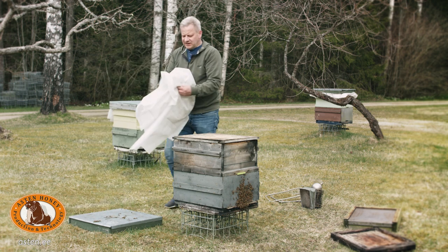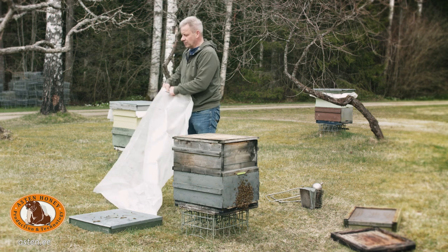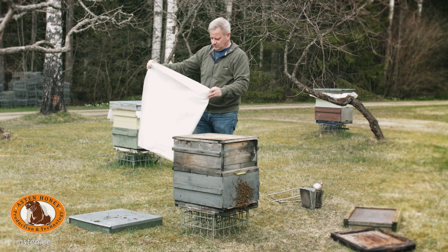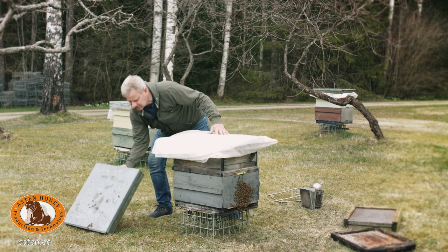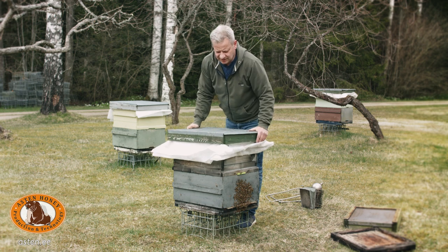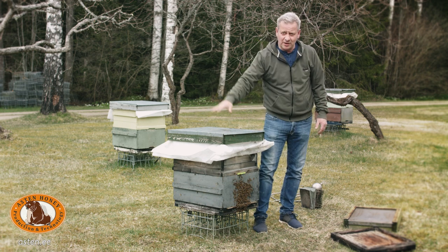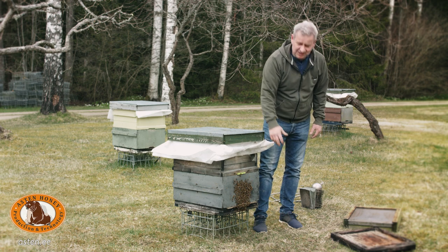The winter insulation stays partially in place, because in springtime a colony spends lots of energy on keeping itself warm. We place it under the outer cover for further use. This colony is okay — they have enough food, they have brood, and quite a lot of bees. This is a beekeeper's joy.